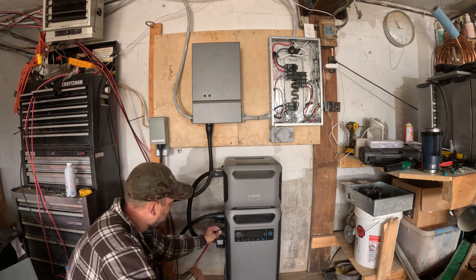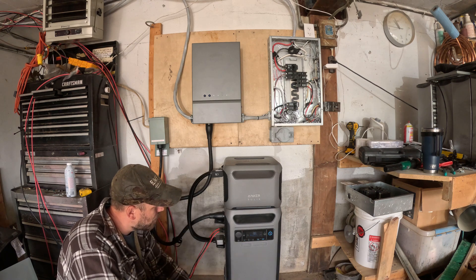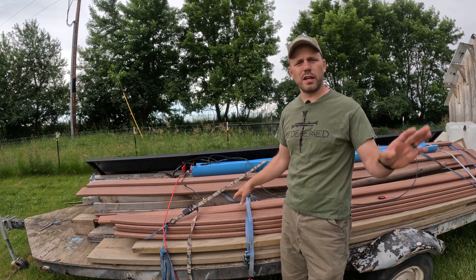I've got my solar panel wires coming in. Here are the panels I just showed you. We're bringing in about 1300 watts of solar and the output currently is 317 watts — we're up to 38% charge. I have the solar panels leaning against the trailer and against the house for now.